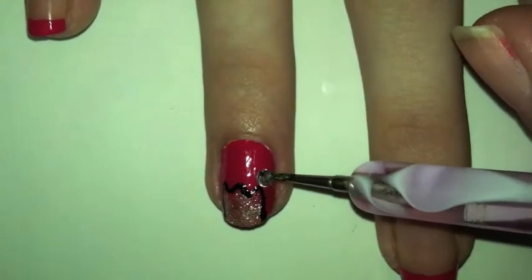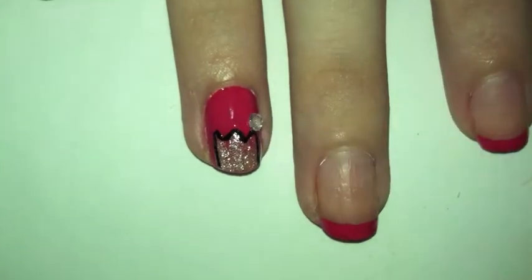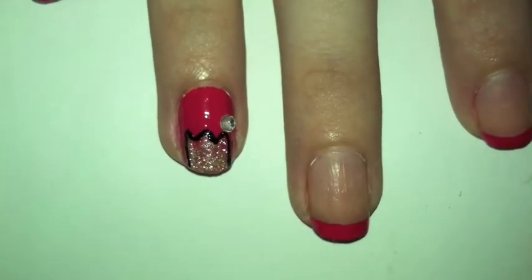Add the rhinestones to the top of the crown — add them to each of the points on the top.